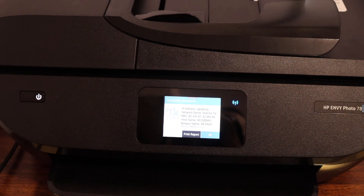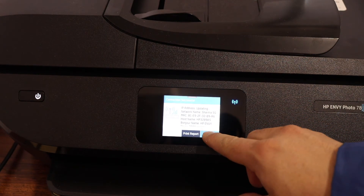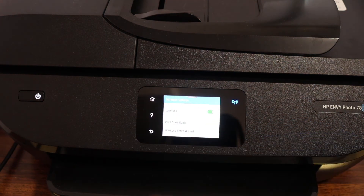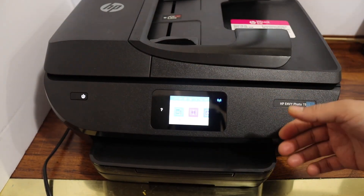It will also display information regarding the network, so just click OK. Then click the home button and add this printer to any device so that you can do wireless printing and scanning.